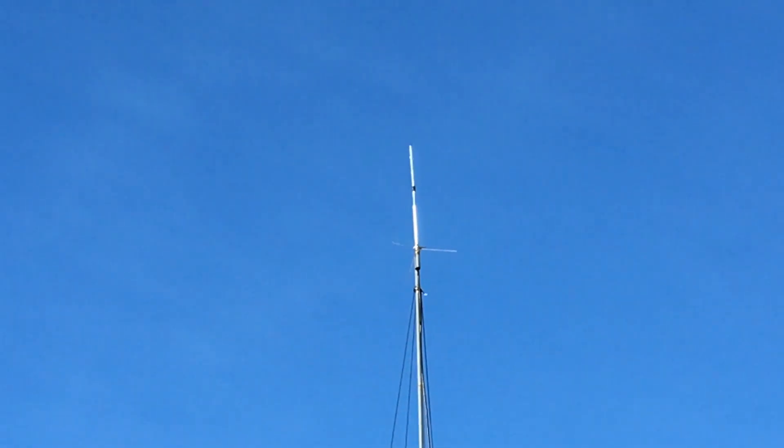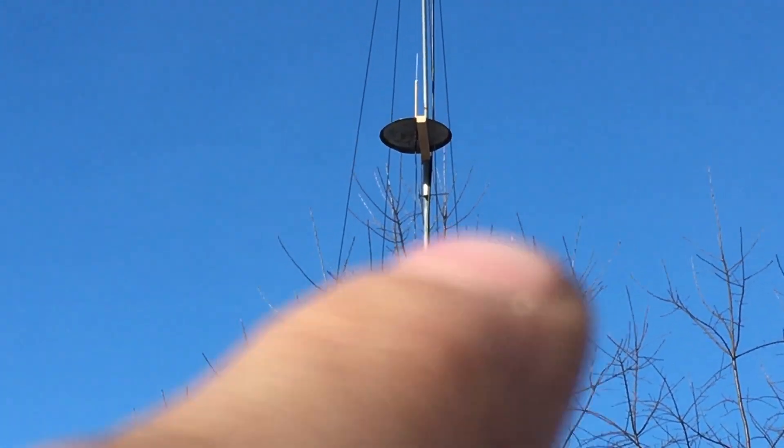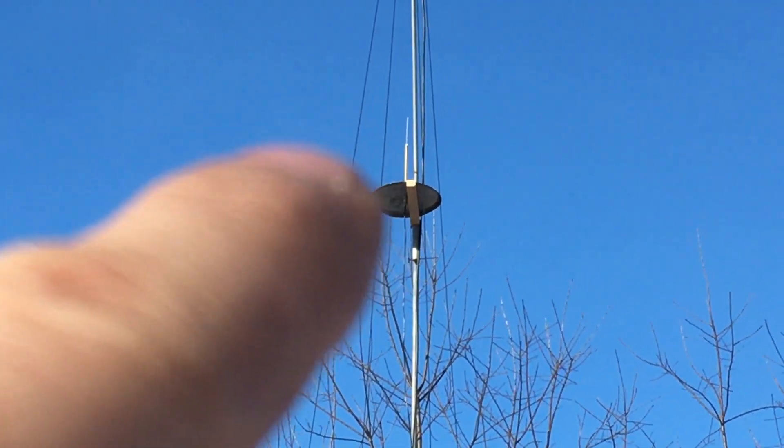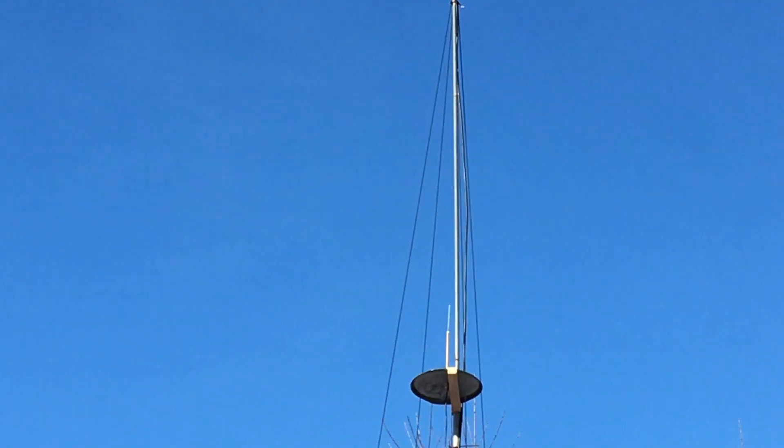Now you can see a little bit better — that antenna and that one. This one is about 10 feet higher now. If you remember, it would only go about to there in the other videos. So it's about 10 feet higher, and then this one's about 10 feet lower.